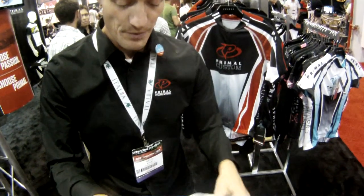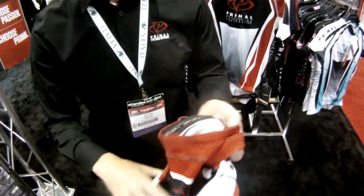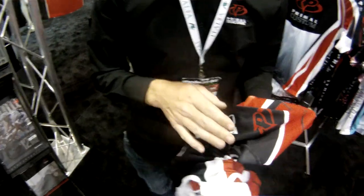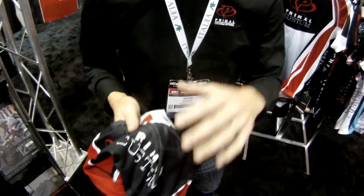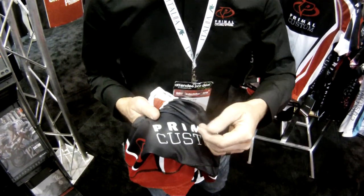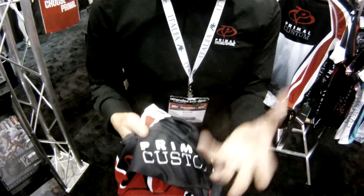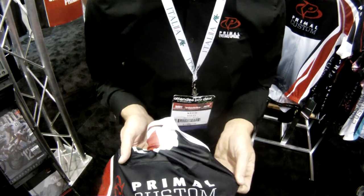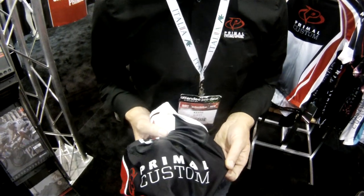One thing I forgot to touch upon is with the Korean fabric, we were able to increase the saturation of ink into the short itself. We have a deeper penetration of ink, which makes it overall last longer and gives it more bright, vibrant colors. And with the printing process we use, Primal has by far the absolute best black on the market.